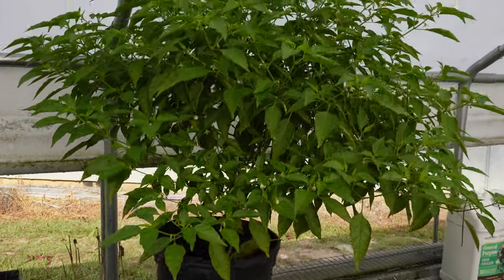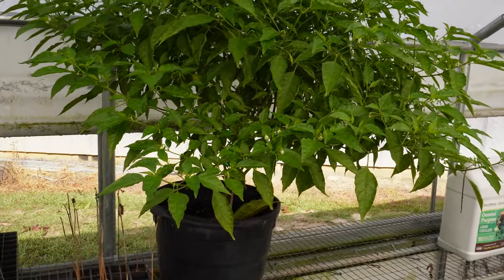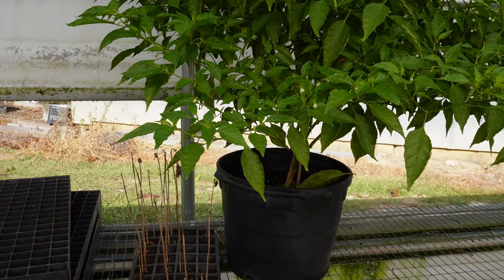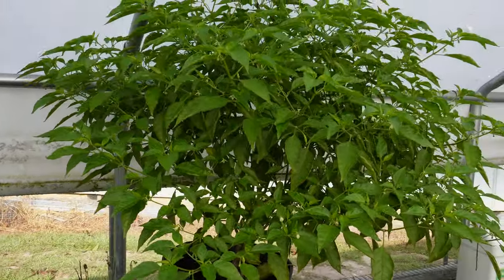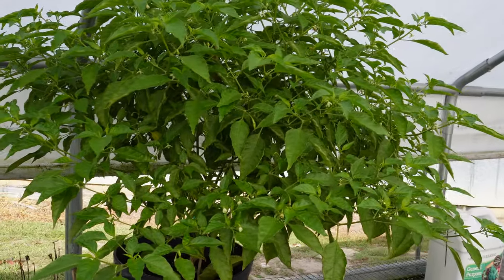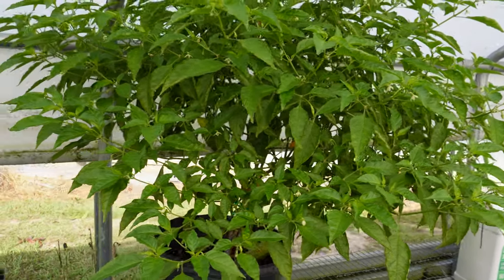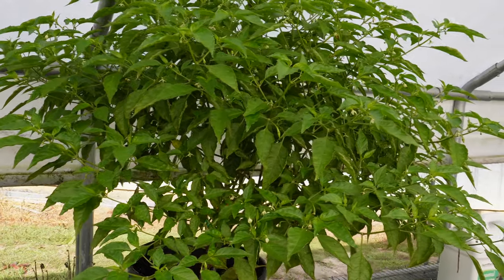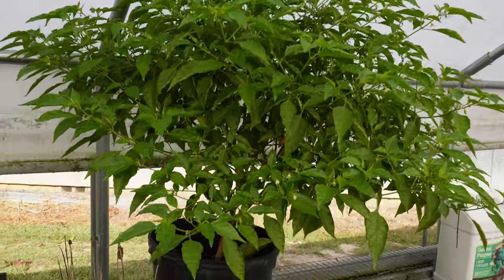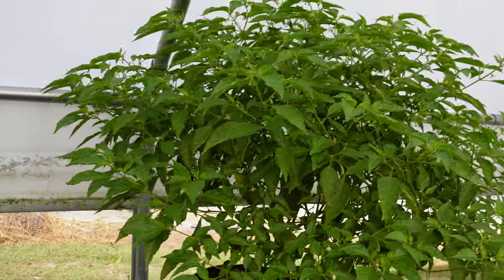I want to show you this massive Daddle pepper plant we've got growing in the greenhouse. Buddy Mark gave me this plant several months ago — it was just a tiny little baby when he gave it to me. We've been feeding it well and as you can see it is nice big and bushy. Problem is we're not getting hardly any peppers off of it — maybe three or four little Daddle peppers on it. It's got blooms everywhere, but it's almost like it's dropping blooms. Plant looks healthy, just not getting a lot of production. If any of you out there grow Daddle peppers regularly, let me know if you've ever seen this with this particular variety.